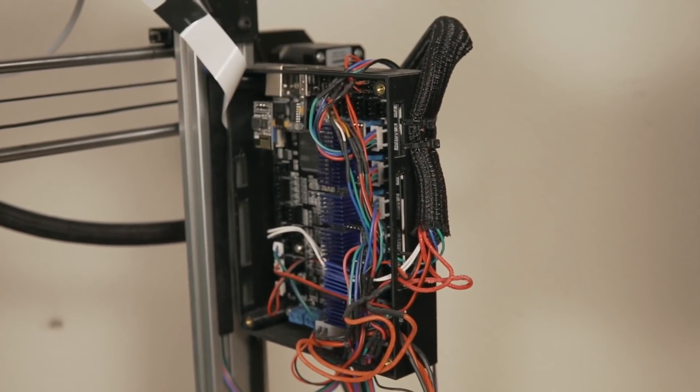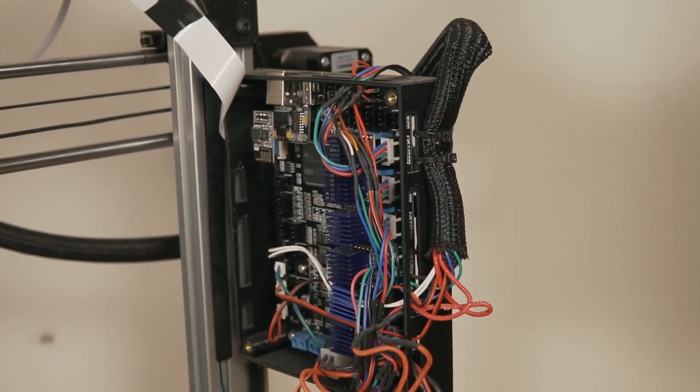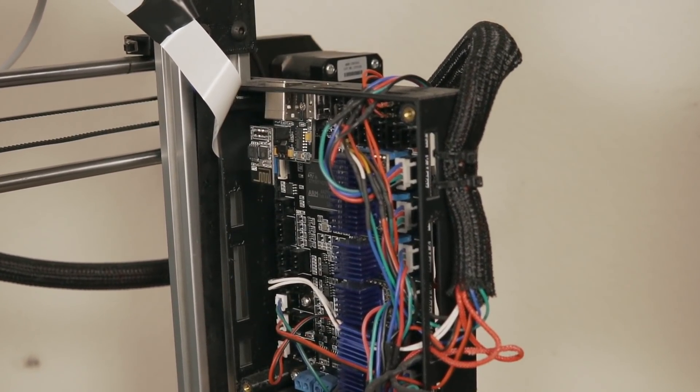One aspect of this build that definitely took the longest was the wiring. Not that the wiring was difficult, but because these different components weren't necessarily meant to work with each other, I had to cut and snip and crimp and connect cables together to make sure they were the correct length — or extend some. That took quite a bit of time, but it was also pretty rewarding and not something I have to do very often, so I did enjoy it.